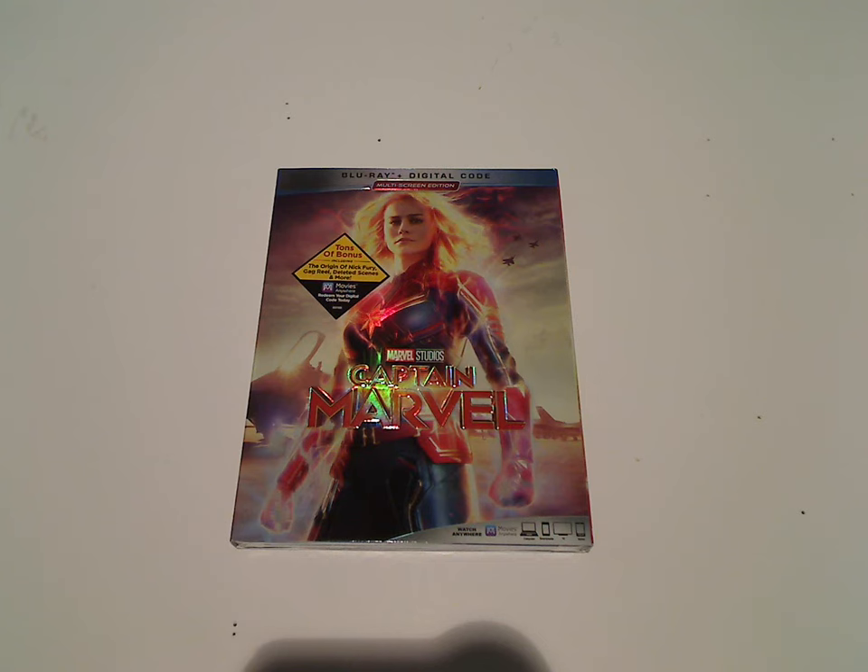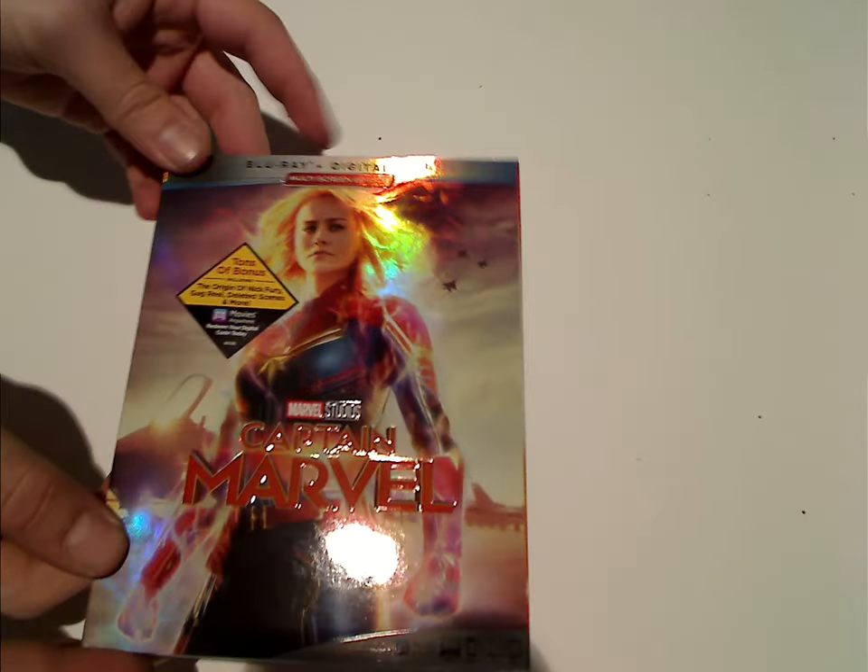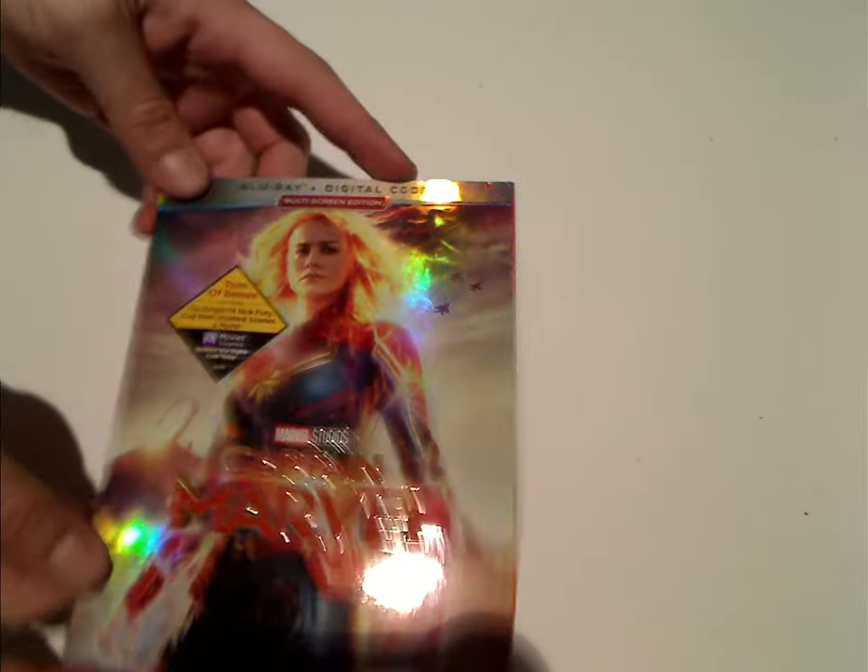Well hello everyone, here with another Blu-ray unboxing, and this one is on the Marvel Studios Captain Marvel release, which was just released today. This is the multi-screen edition Blu-ray plus digital code included.